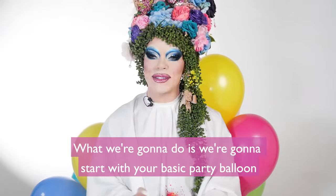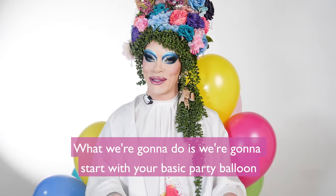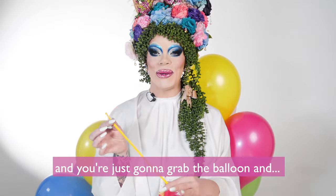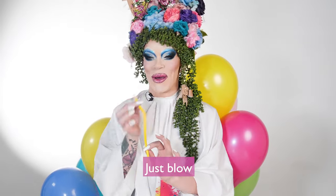What we're going to do is start with just your basic party balloon. Here's one I prepared earlier. You're just going to grab the balloon and inflate it — just blow.